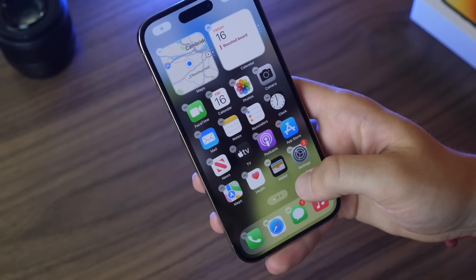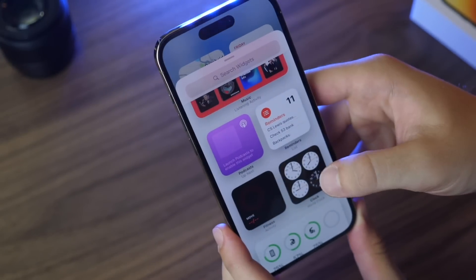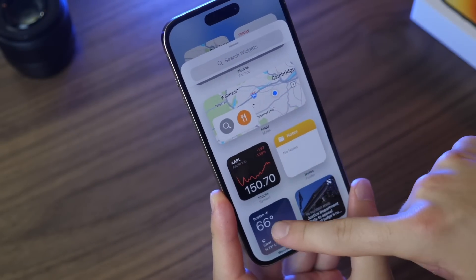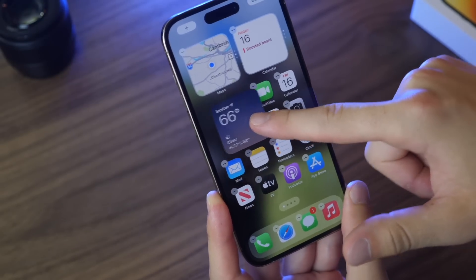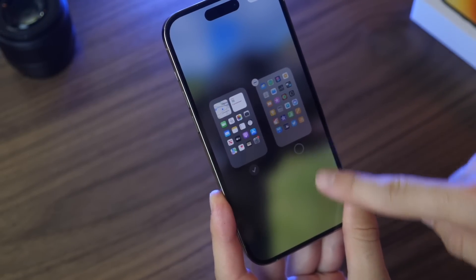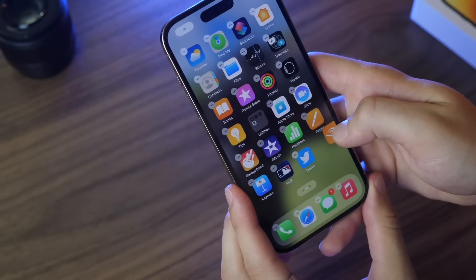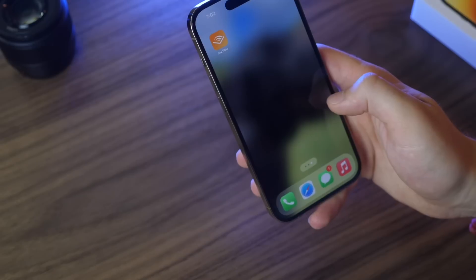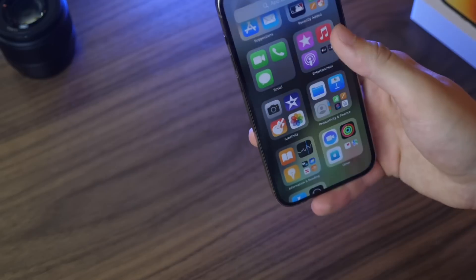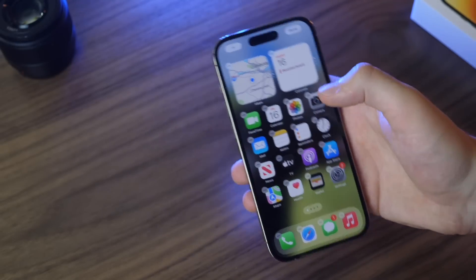The same customization applies to your home screen. Tap and hold on the home screen and click the plus button to add a widget — calendar, reminders, battery, weather, whatever you want. Click and hold a widget and drag it to place it on your home screen or a new page. You can also click the three dots at the bottom to enable and disable pages. Swipe all the way to the right to reach your App Library, where you can search for apps or find them in automatic folders. That's how you customize both your lock screen and home screen.